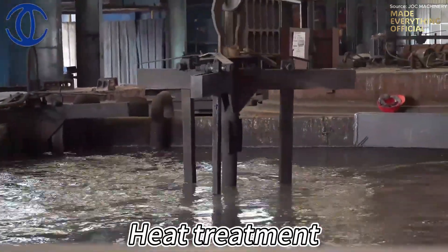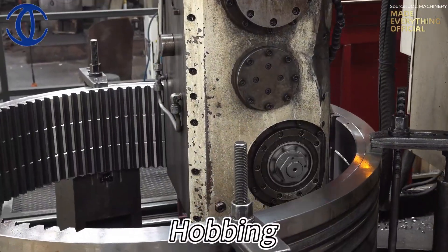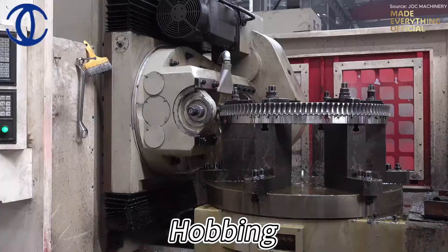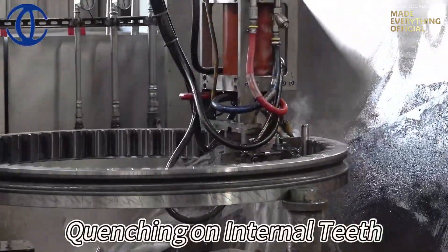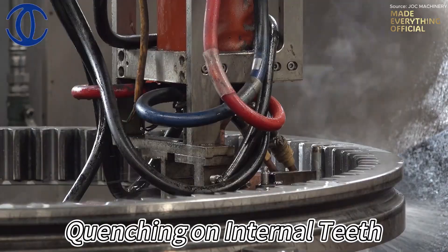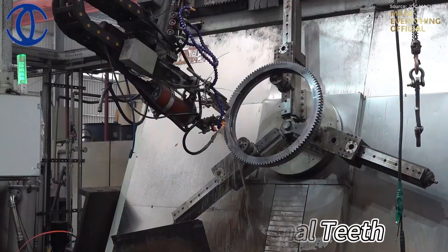This balance ensures the final product can endure years of rotation, friction, and heavy loads. The ring then moves to hobbing, where cutting tools carve precise internal and external teeth. Every rotation, every pass, is guided by CNC accuracy, shaping surfaces within microns of tolerance. The process continues with quenching on the internal teeth, sealing their surface hardness through high-frequency induction.